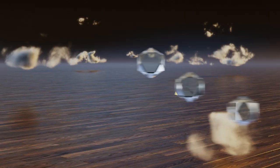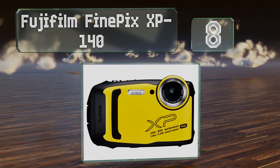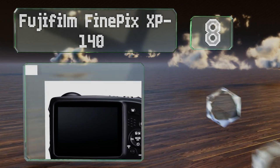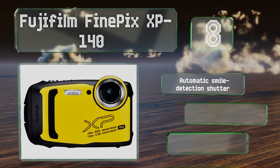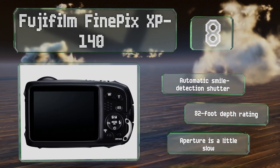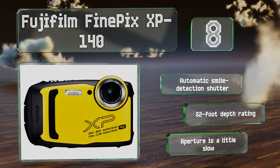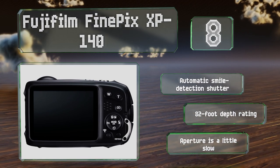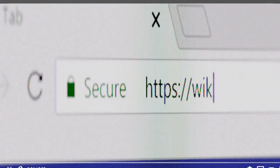Coming in at number eight on our list, the Fujifilm FinePix XP140 has a 16.4 megapixel backlit CMOS sensor that does a great job of taking quality images even in low light situations where many other models struggle. It's got a nice grip that fits comfortably in the hand, it's equipped with an automatic smile detection shutter, and has a depth rating of 82 feet. However, its aperture is a little slow.